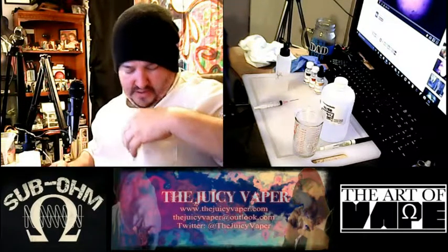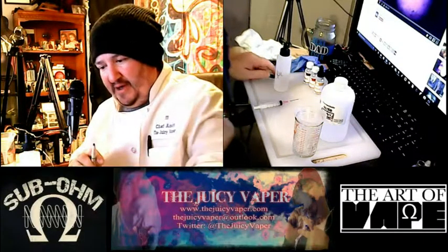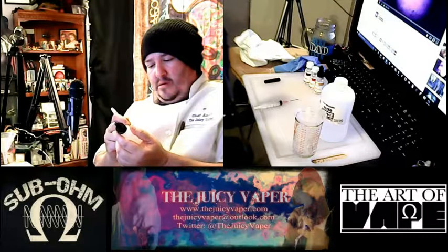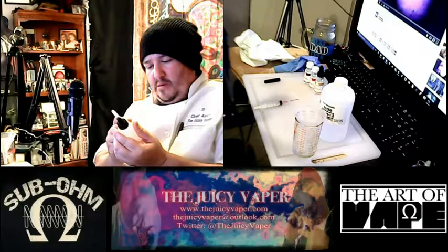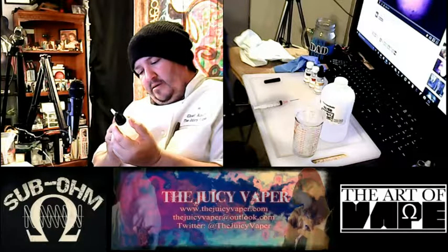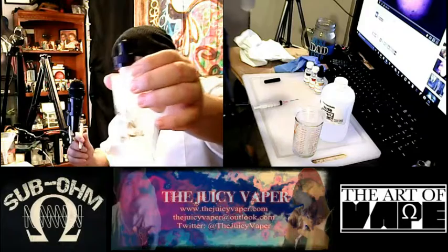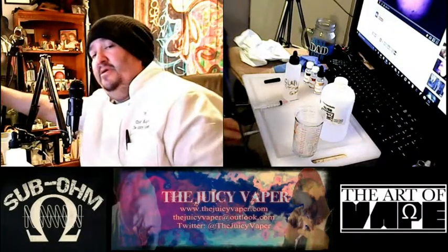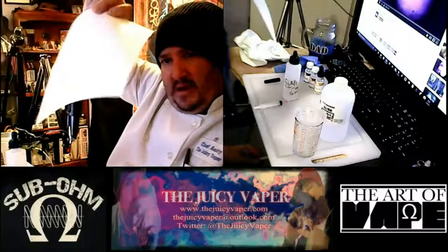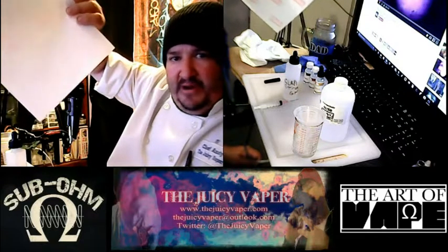Now the last thing we want to do is take my Sharpie — it washes off very quickly. We're going to write: Cola, Strawberry, and it was at 6 on the nic. So we're going to put that there. And again that'll wash off, but that way you know what's on there. When I go to put it in the regular bottles you can go to Staples or wherever — I use little label tabs that you put on there, and I just write what it is.